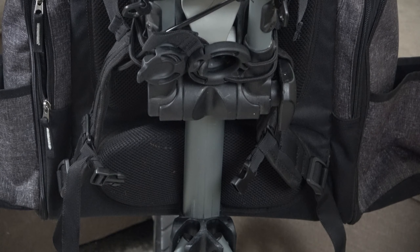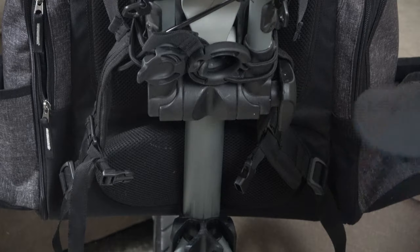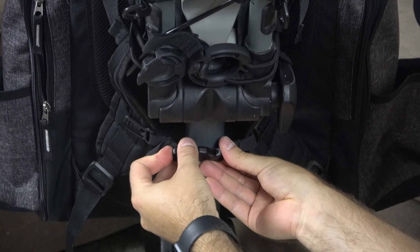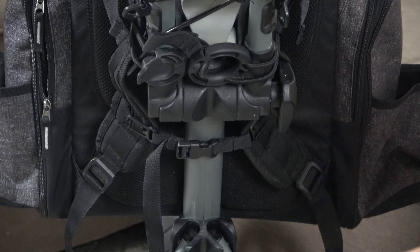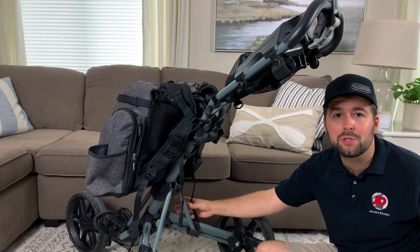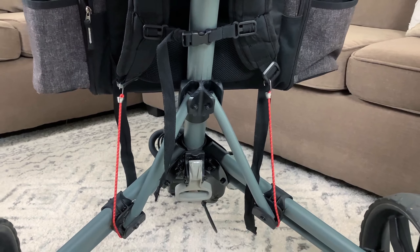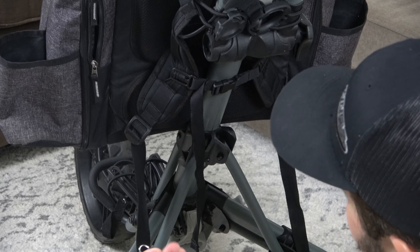Now that we've attached the straps in the top portion, we're now gonna attach the middle portion. Some backpacks don't have this kind of sternum clip — if you don't, it's not the end of the world, but it does help create better stability. Make sure it's as tight as possible, take those two clips, attach them, and now the bag is pretty stable. But the big problem I found is that the bottom is the most important.